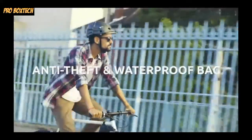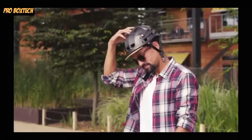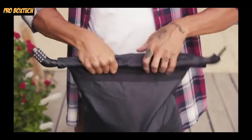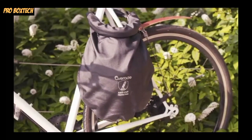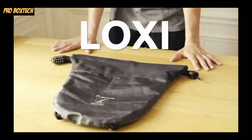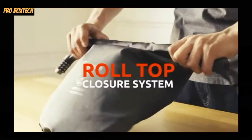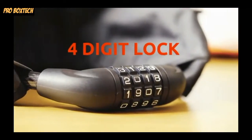We all love cycling because of the freedom it gives us, but let's face it — storage is always an issue. At Overeign, we have four years of experience in innovative products, and we've created a solution to safely store your bike accessories. This will revolutionize the way you ride. This is LOXI, the only anti-theft and waterproof bag for your bike. LOXI's roll-top closure system is equipped with a 12-millimeter diameter cable and a four-digit lock.